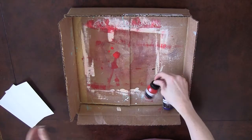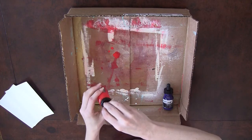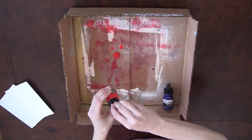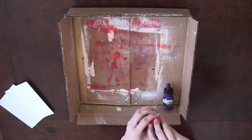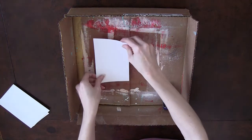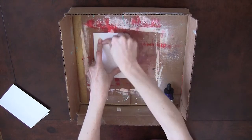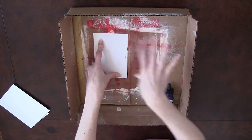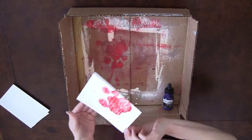First we'll start with this Liquitex ink that is in the January kit. It's such a cool ink that dries permanent, and it has great, saturated colors. To start, I'm just going to spread a few ink drops on here and then press the glossy paper onto it and just press. I like to do this when I've got leftovers or when my ink gets everywhere, so I just press the glossy paper onto it and see what happens.